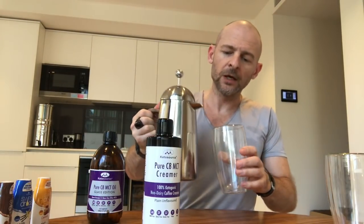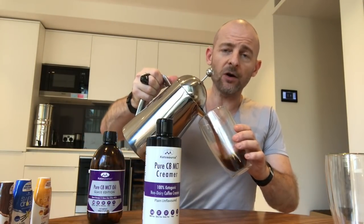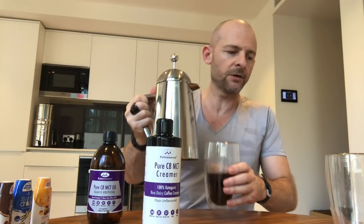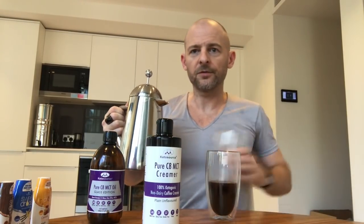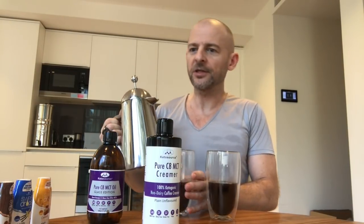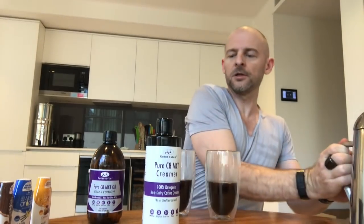So why would you want to use this versus the original product — the C8 MCT — or just in general? Let me give you a demo, because I think this is the best illustration. So this is just black coffee, nothing special. I've poured a couple here to give you an idea. I've got these nice clear glasses so you can see everything that's going on. Two black coffees.